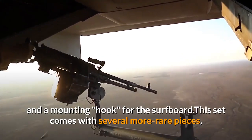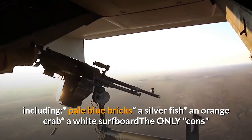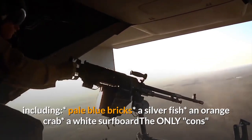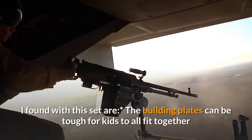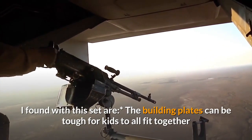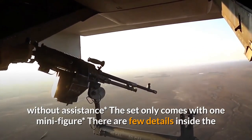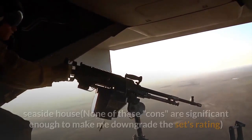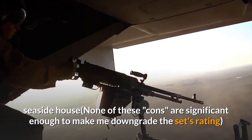This set comes with several more rare pieces, including pale blue bricks, a silverfish, an orange crab, and a white surfboard. The only cons are that the building plates can be tough for kids to fit together without assistance, the set only comes with one minifigure, and there are few details inside the seaside house. None of these cons are significant enough to downgrade the set's rating.